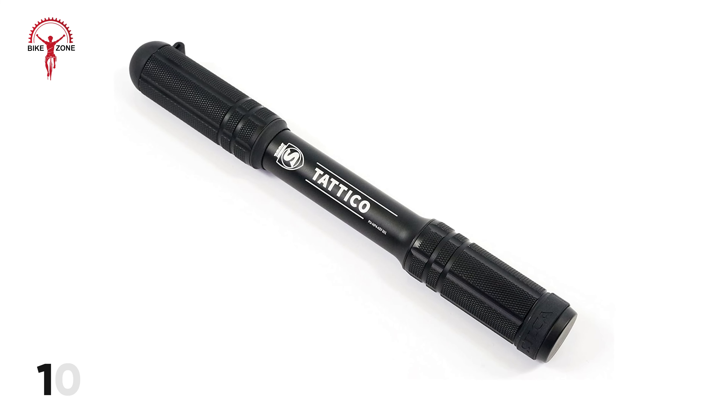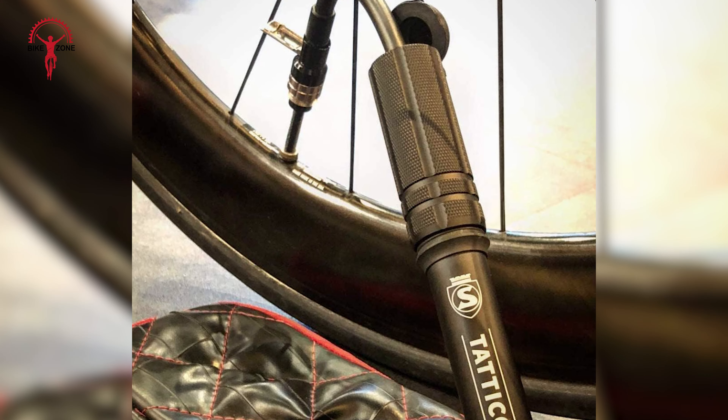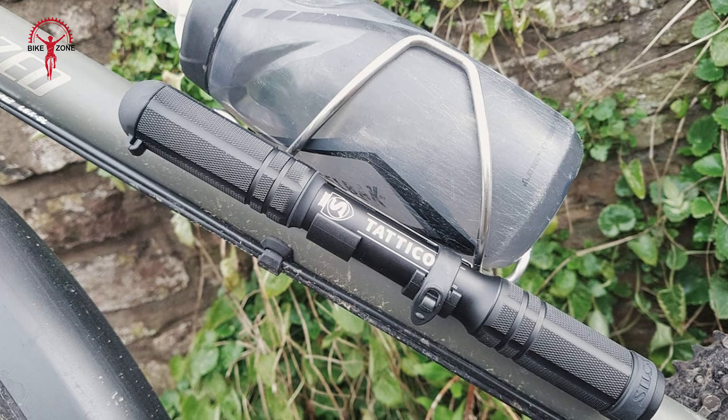Silke also claims it will handle 100 PSI, and if anyone had reason to do that, it would be possible. If you want things to be simple, go get it.